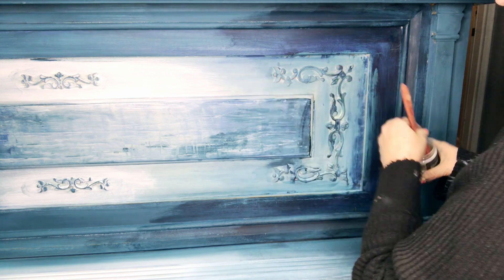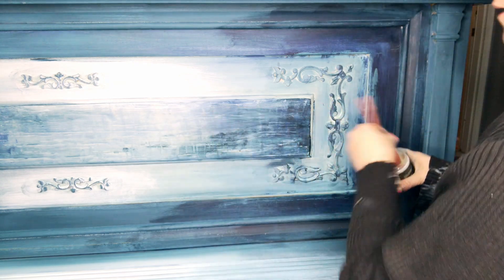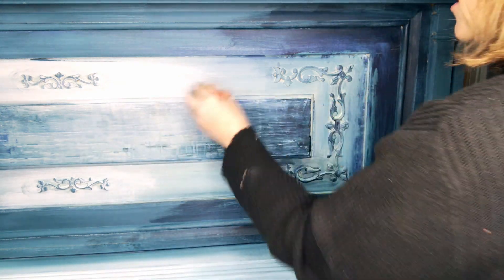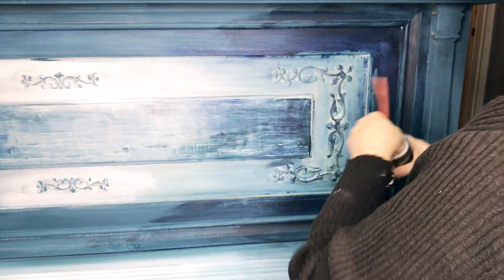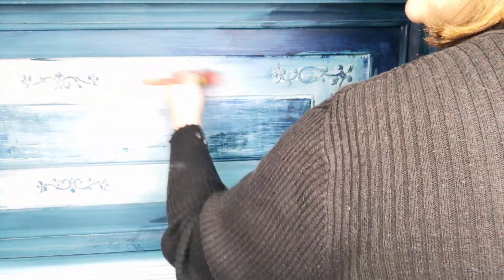You don't want something that would yellow. Some of those, even though they're water-based, sometimes they still have a tiny bit of yellow to them. So that's not good. Big Top is completely clear. So if you prefer that — I just like wax because it can't drip.